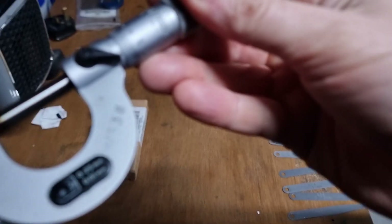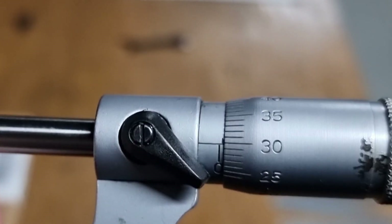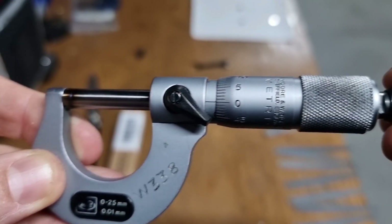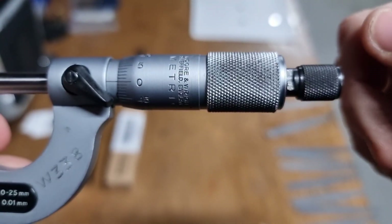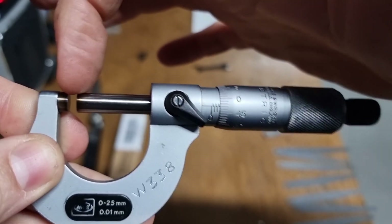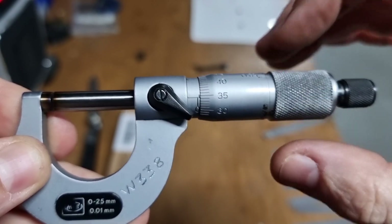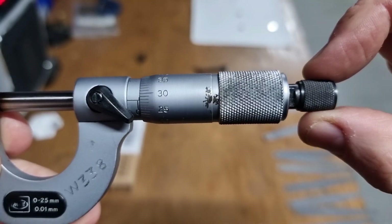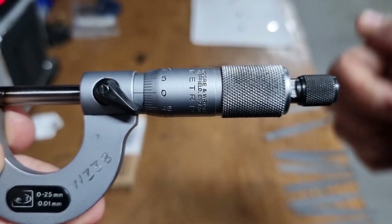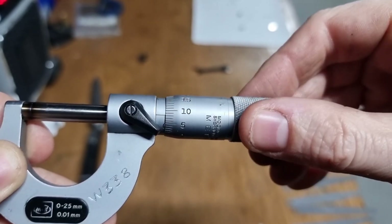I've got my metric micrometer here, I'm going to test and see if it's zeroed — bang on. So this click, this cam, means you should not turn any further. When you're measuring something between these two jaws, you can use the thimble to turn it down quicker, then take your measurement. You should not use the thimble to take your measurement because you can over-crank it — that's usually why these micrometers go out of calibration.